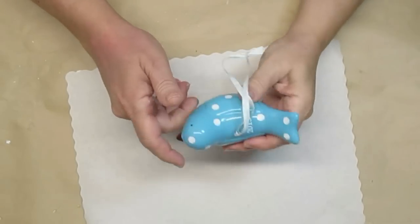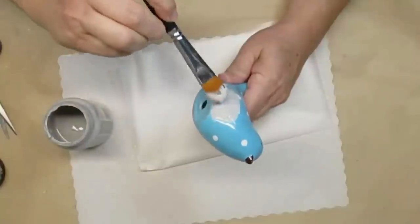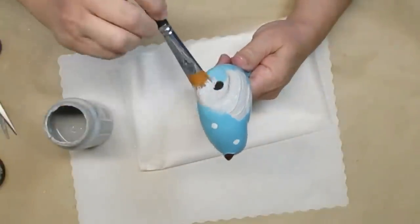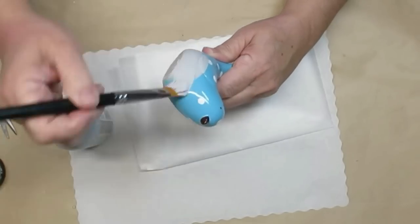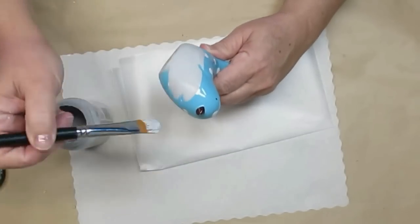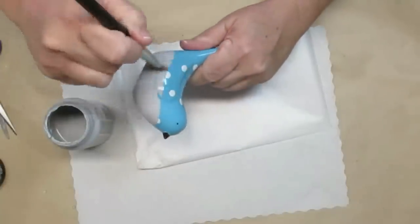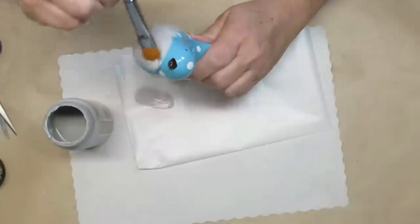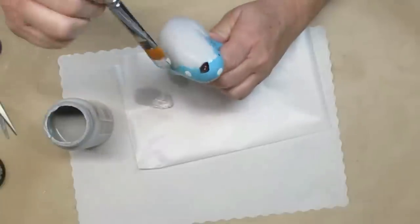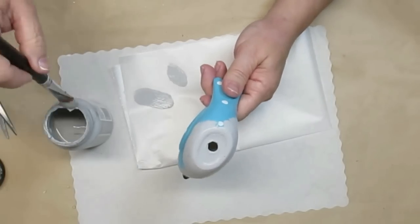I found this sweet little bird at the thrift store for $1.99 and although he's super cute he just does not fit in with the theme of my decor today. So I'm giving him a couple of coats of the Parisian gray home decor Folk Art chalk paint. I really love this paint — it does a super job of covering with one coat. Now because this guy is really slippery I think I did do two coats just to make sure I got full coverage.